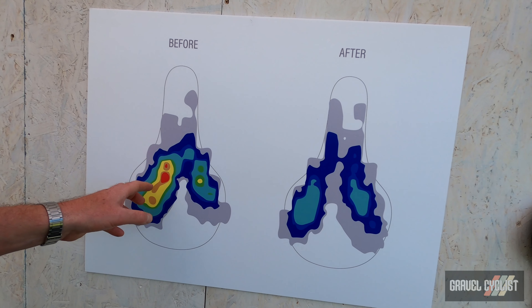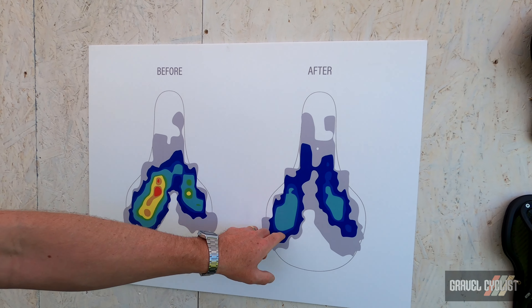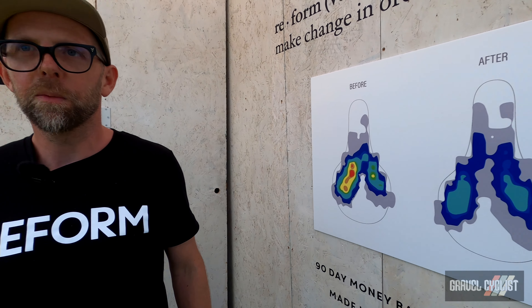Here's an example — this is a saddle before it was molded. You can see the pressure points right here and a little bit on this side, but this person has more pressure on this side. After we molded the saddle, this is what the pressure looks like for their saddle. So you have a much better fitting saddle, super comfortable. It's awesome.